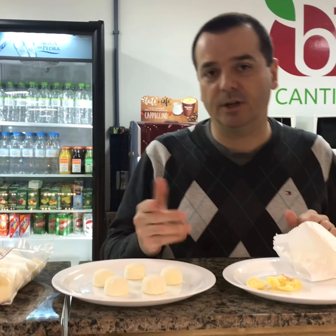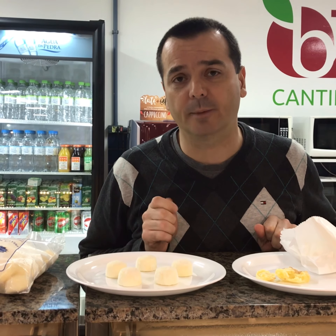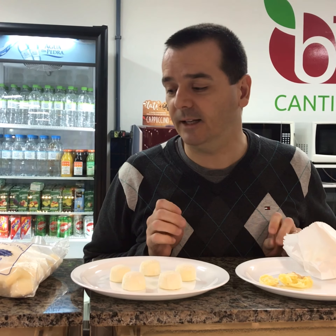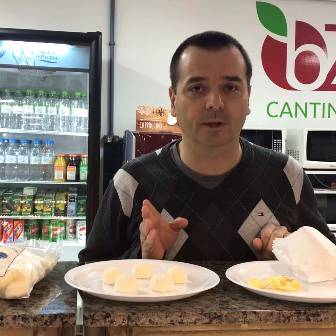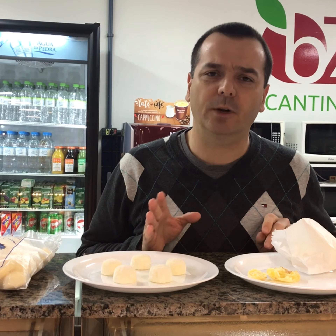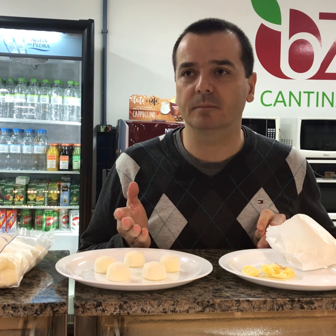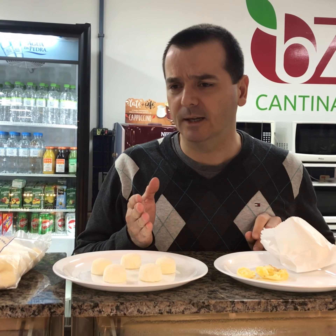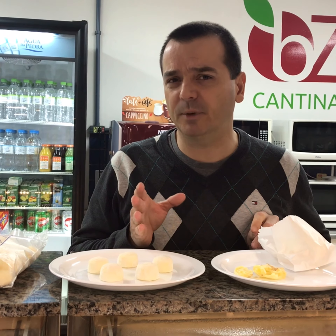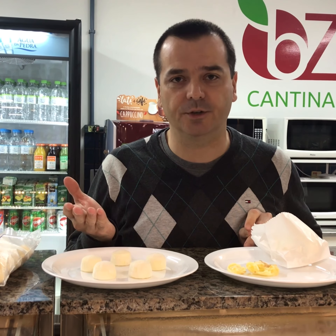Now about the tapioca starch — I'm pretty sure you can get it. Usually in Chinese supermarkets in the U.S. you would be able to get it, and there are two types basically: the sour ones and the sweet ones. If you go with the liquid recipe, you would use a percentage of 70-30 — I think it's 70% sweet starch and 30% sour starch.